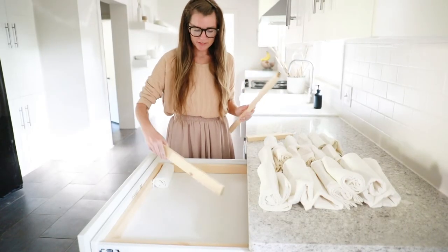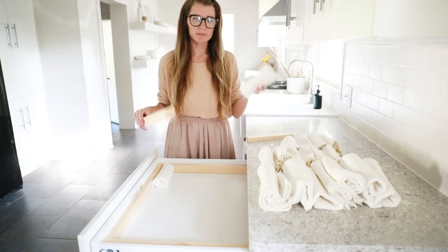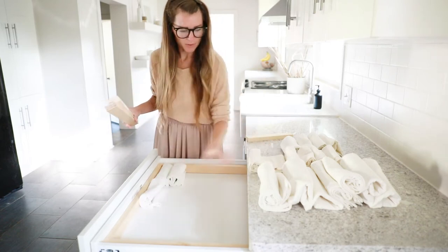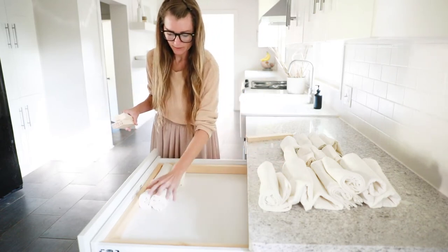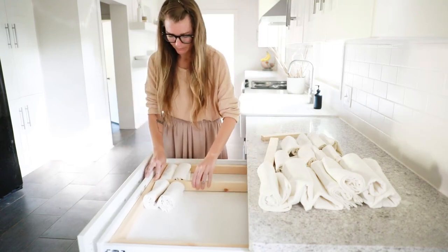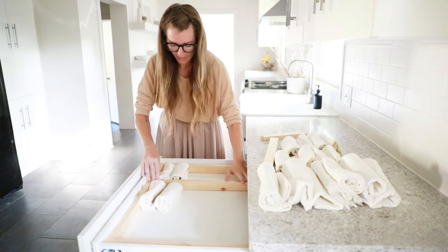I made the cuts for my dividers so instead of measuring a certain distance, I'm actually going to be using my towels for my measurements. I'm going to place a couple of these in here, place my divider, and then move as needed.